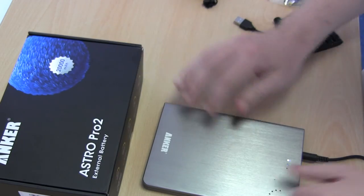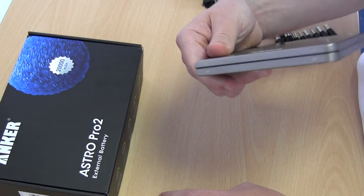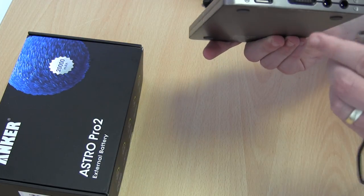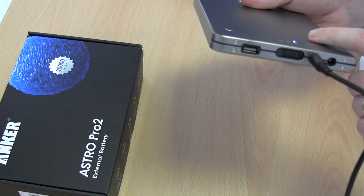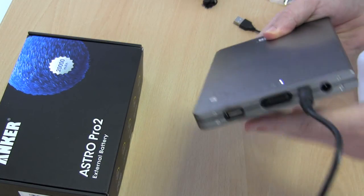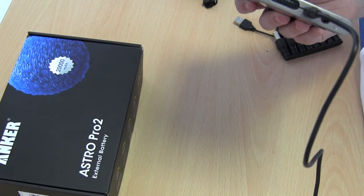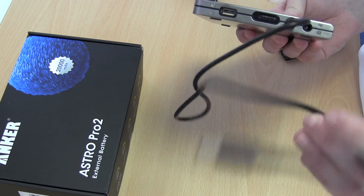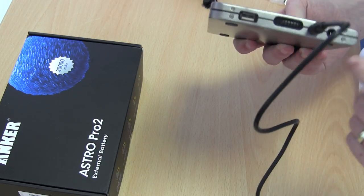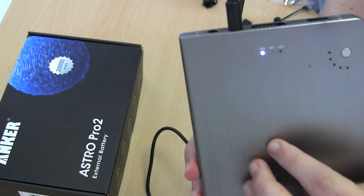This is the device here — really thin, roughly the size of an iPad mini. The connectors on it include a power out and a power in. The device comes with a charger, so you charge it up and take it away. It also has different voltage settings, so depending on the device you're using or the country you're in, you can change the voltage.